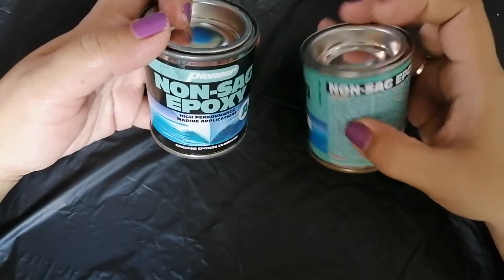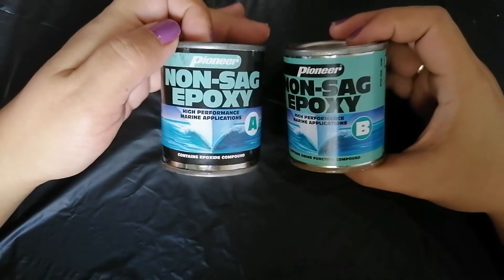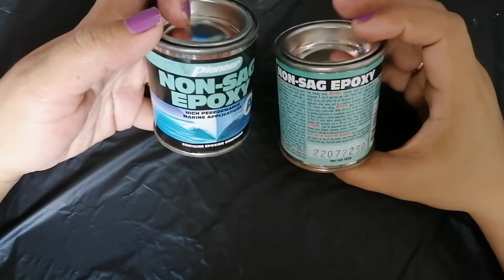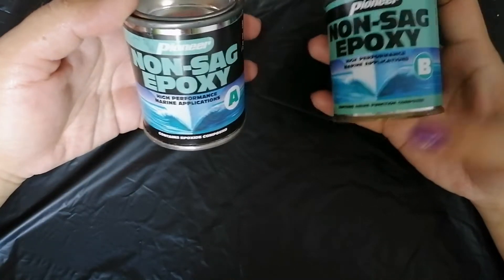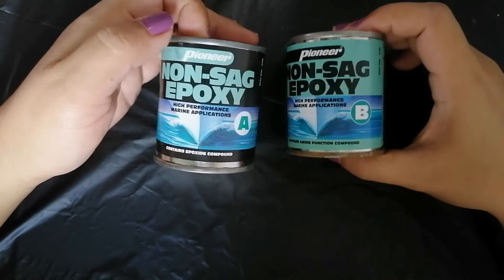For those who don't know what epoxy is, this is the material used as a sealant or patch for leaks — either in pipes, roofs, or boats — to prevent leaking. This time, we're going to use this material for a different purpose.